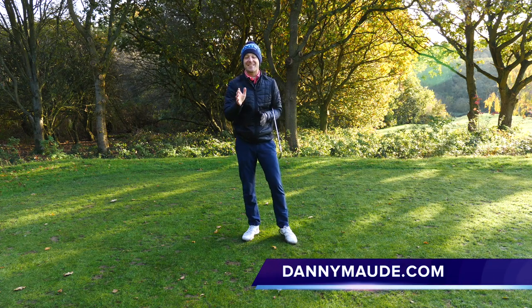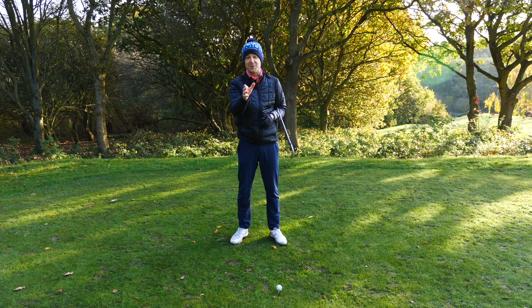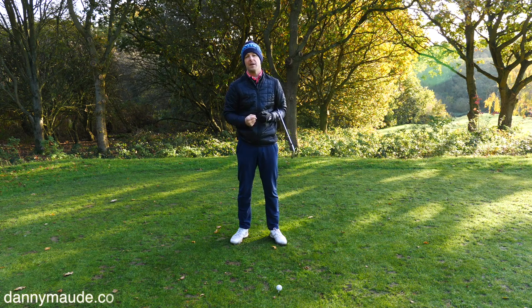Hey everybody, Danny Maud here. Thanks for joining us. This week I am super excited because I have one simple move that you can do, whether you're a senior golfer, lady golfer, or average amateur golfer, that will massively help you generate so much more power in your golf swing. More importantly, it will generate it in a very accurate way.